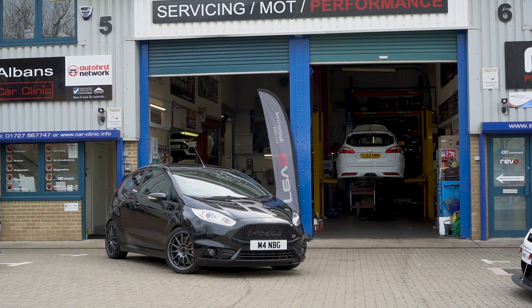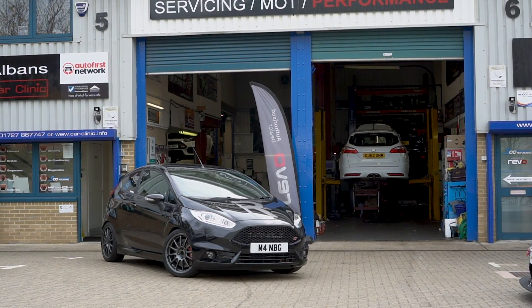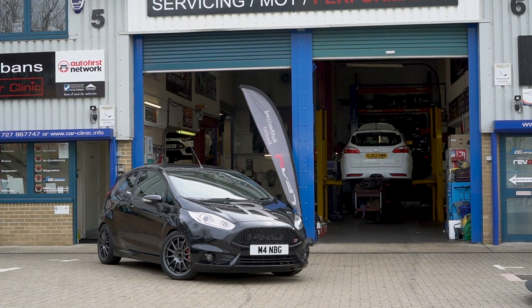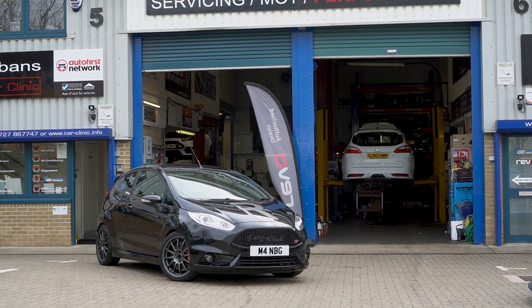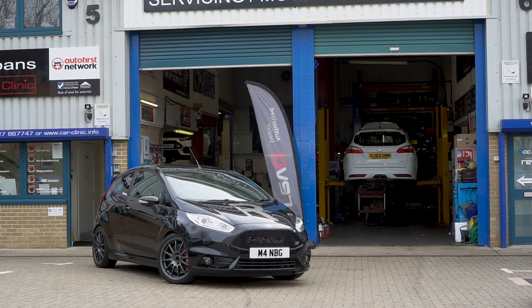Before we go, I just want to say a massive thanks to SCC Performance in St Albans for lending me the car for the day. They have an online store selling all sorts of performance goodies for all makes and models. I'll leave a link to their store in the description below. And with that, I hope you enjoy this review and I'll catch you in the next one.